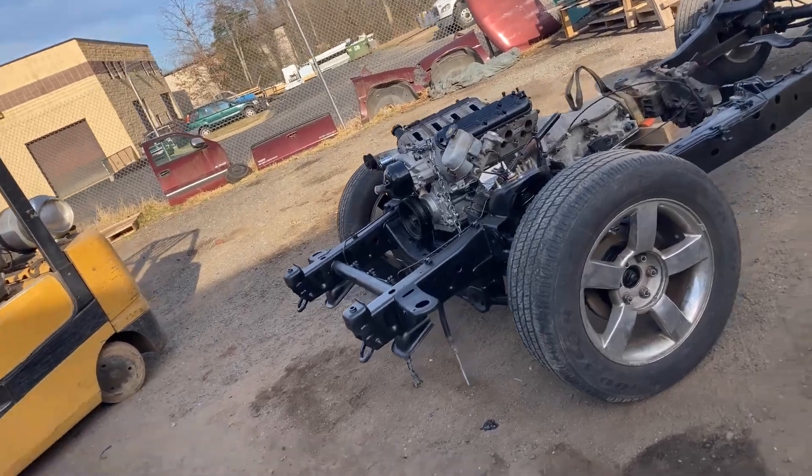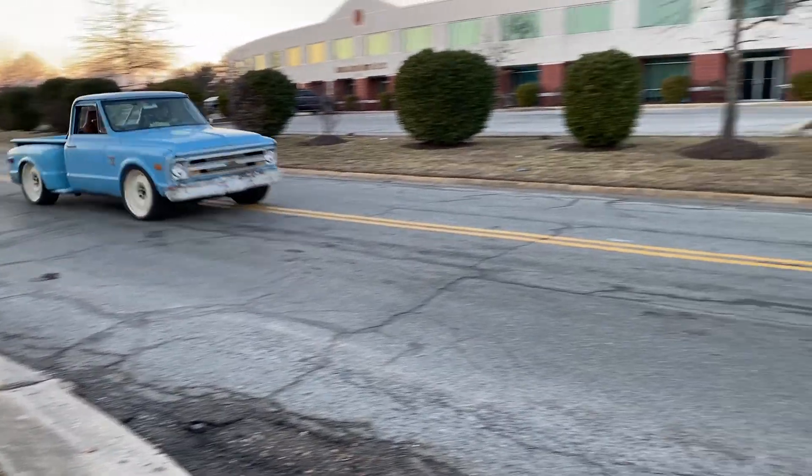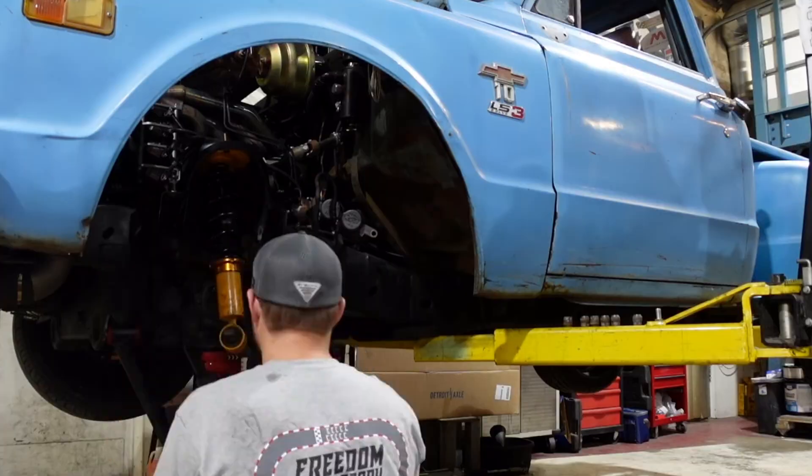Welcome back to another episode of Rust Mod Garage. In this episode we're back to work on the C10 build. If you're unfamiliar with the build, I'll link all the C10 playlists up here so you can see all the videos of this truck. The short version: it's an all-wheel drive C10 that we put an entire Cadillac Escalade chassis underneath.